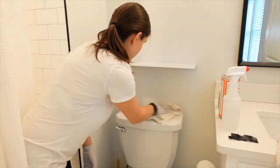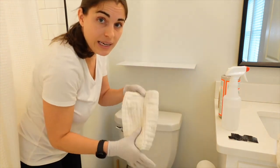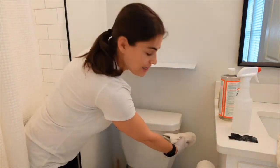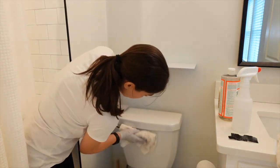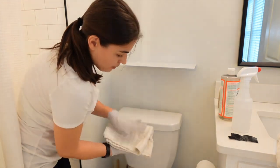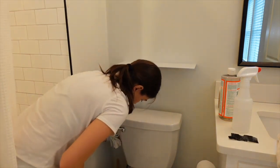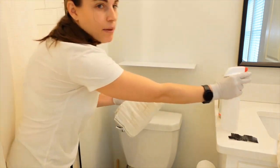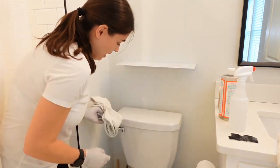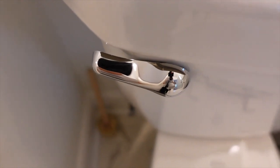Then use the dry side and buff it dry. Now we're going to flip over to a clean side, spray it a few times, and start from this side of the toilet and go up and down. Get the handle and go down, then use the dry side to go up and down and get the handle. Some people are particular about the handle — you can just wipe it and use the dry side to buff it dry, make it look really nice and shiny.